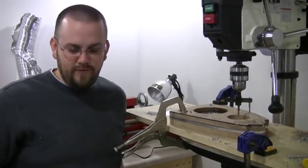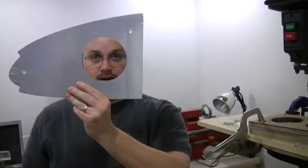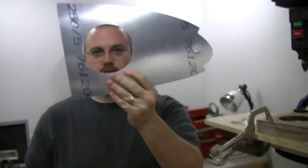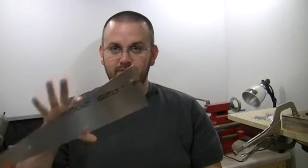I let Caleb be the brave soul to try it first, and he cut out most of our first lightning holes. All fingers are left — still has all fingers. And then tonight I gave it a try for the first time, and I still have all my fingers.